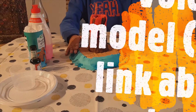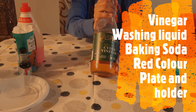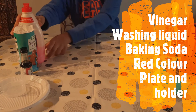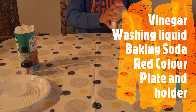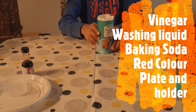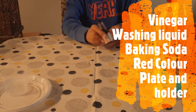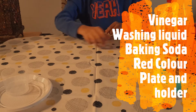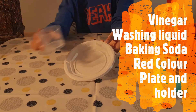You will need: 1. A volcano model — see the link above on how to make it. 2. Vinegar. 3. Washing liquid. 4. Baking soda. 5. Red colouring. 6. Plate and holder.